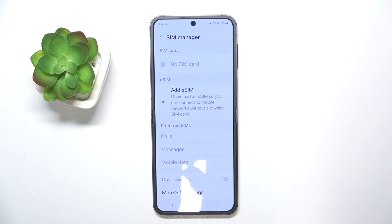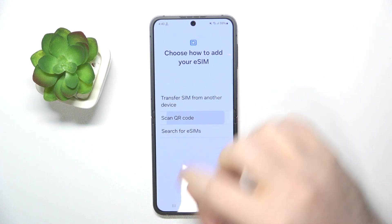Now click on Add eSIM. And here select Scan QR Code.